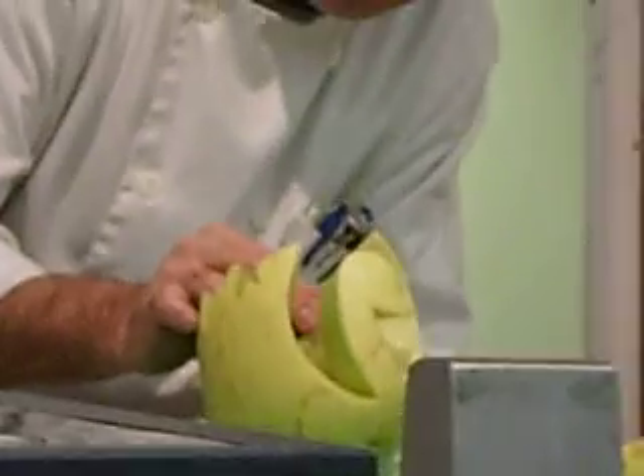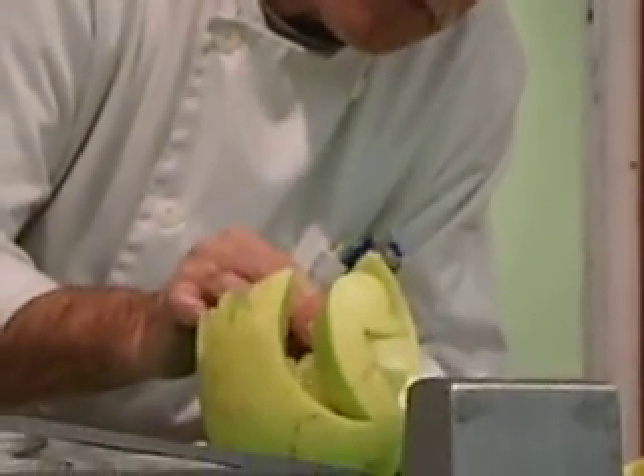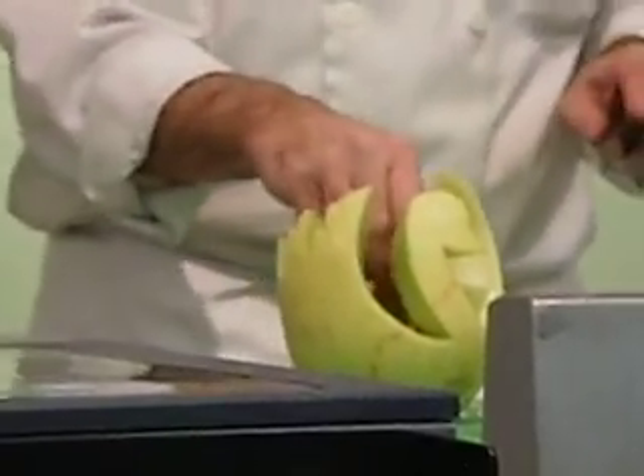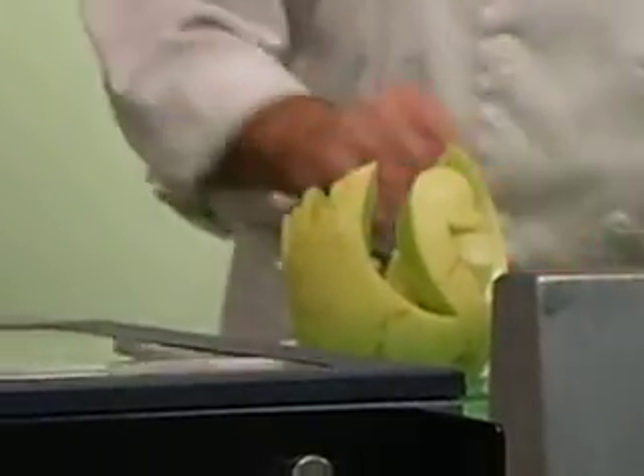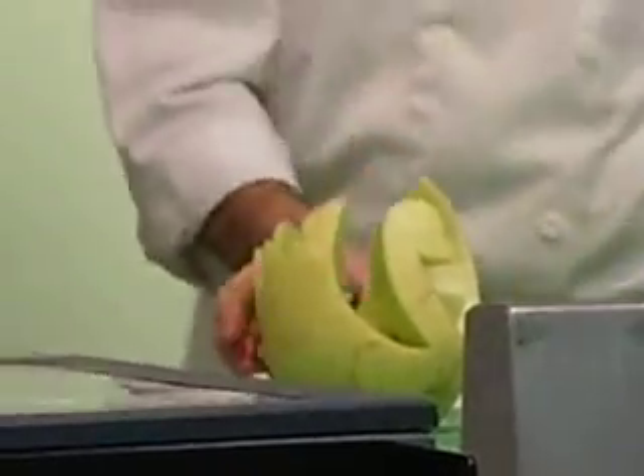Is it easier to do the carving if it's frozen, or is it better to do it fresh? For fruit carving? Don't freeze it. You can't freeze it — it breaks all the cell walls.